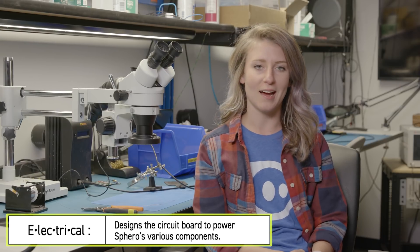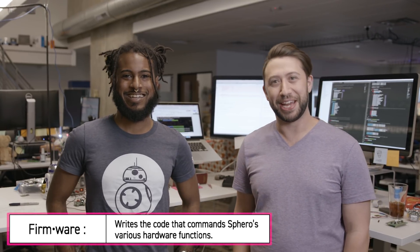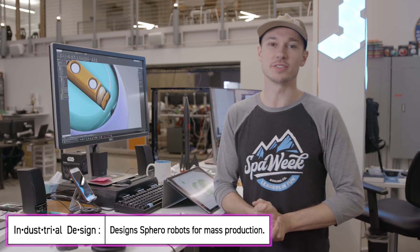My name is Alexandra Caulfold and I am an electrical engineer. My name is Beau, I'm a firmware engineer here at Sphero. And I'm Jeff and I'm also a firmware engineer. I'm Lindsay Cross and I'm a mechanical engineer here at Sphero. I'm Adam Wilson, the chief creative officer here at Sphero. I'm Brian Hain, an industrial designer at Sphero. Every day when we do our job, we get to talk with other artists and software engineers and firmware engineers to make the robot come to life.